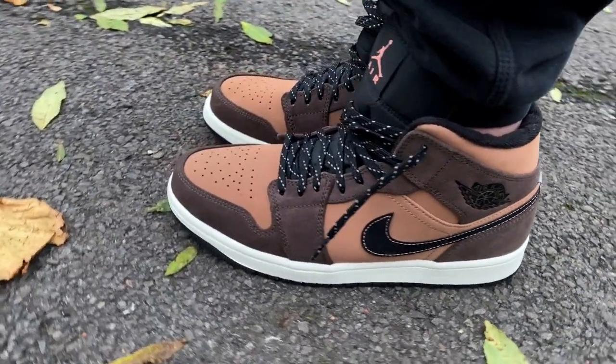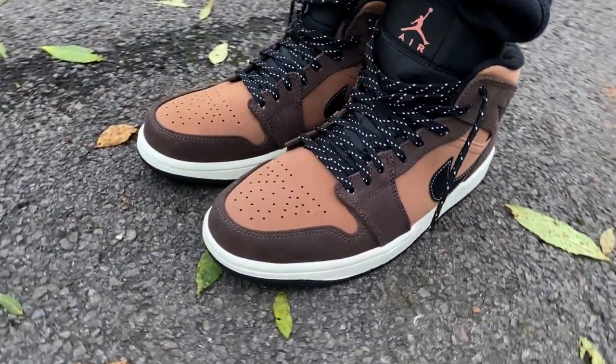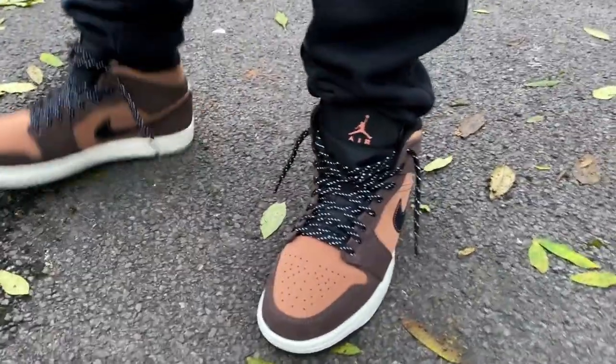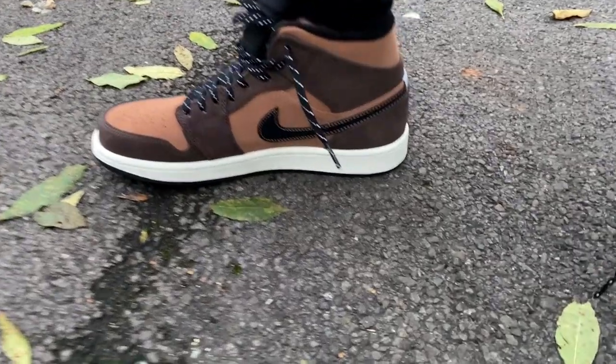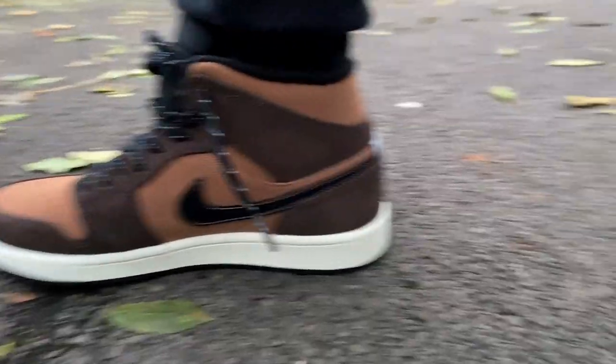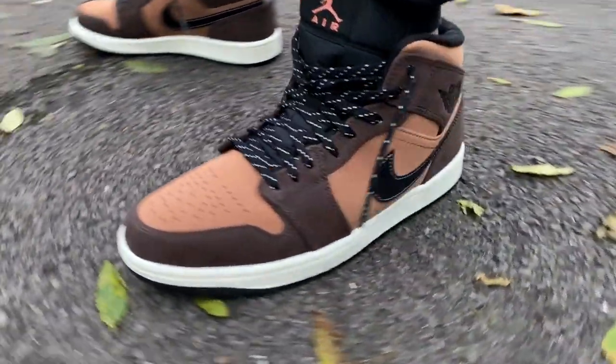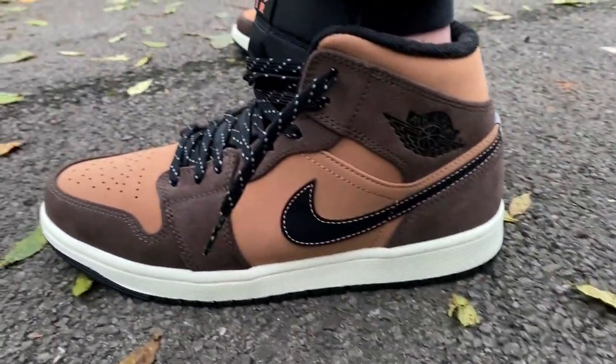So yeah guys, that was it — those were the Jordan One Mid SE's, the Special Editions, Dark Chocolates. Let me know what you guys think. Did you like them? Did you get one? If not, why not? I will see you guys on the next one.